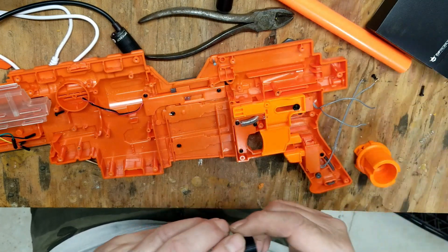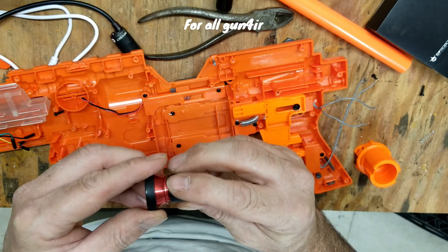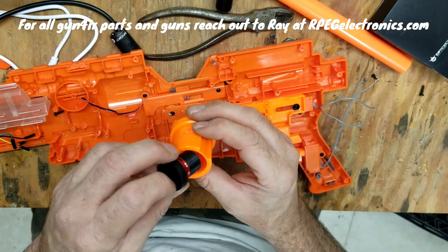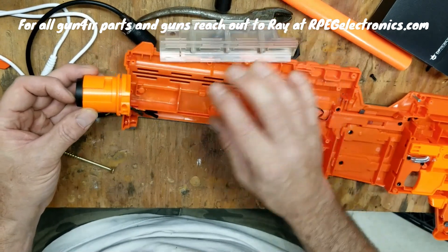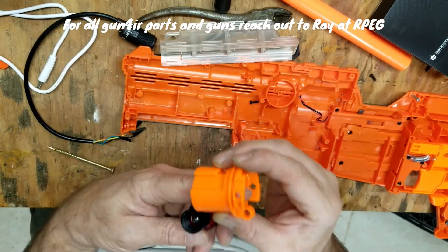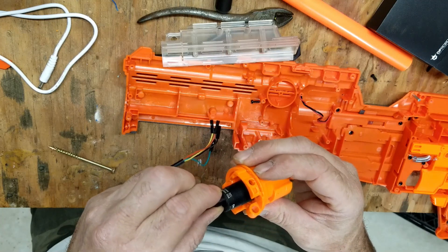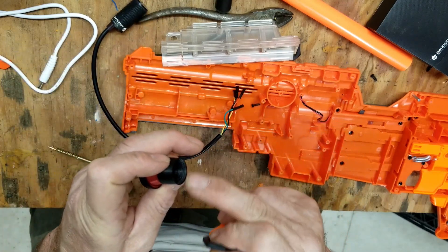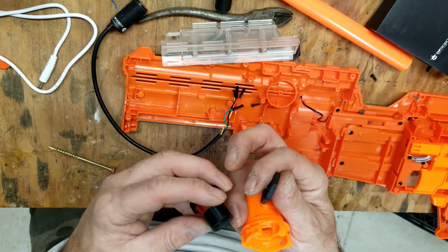I'm back on the gun build. I finally got the adapter that I needed from Ray for the fisheye lens. What I'm trying to do right now is mount it in the original thing here. I'm gonna file down the inside because this barrel almost goes through, and on the backside I'll use the original nut to hold it steady, then use the fisheye lens adapter to hold it in from the front.